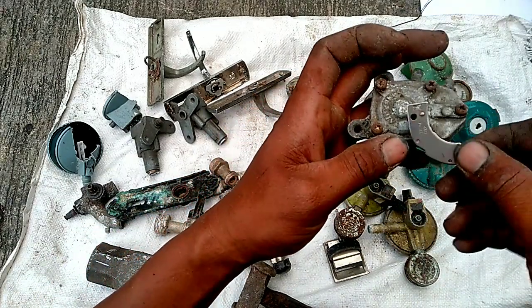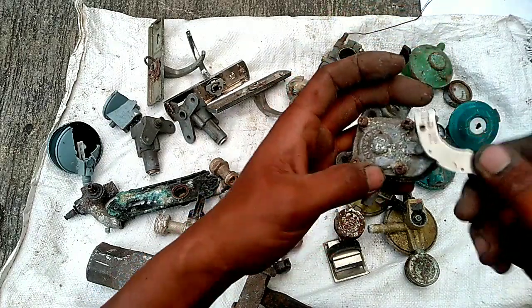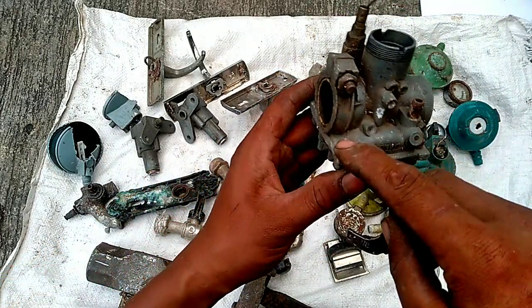Ini ada karbu. Skrup-skrupnya ini harus kita bersihkan. Ini ada karbu.